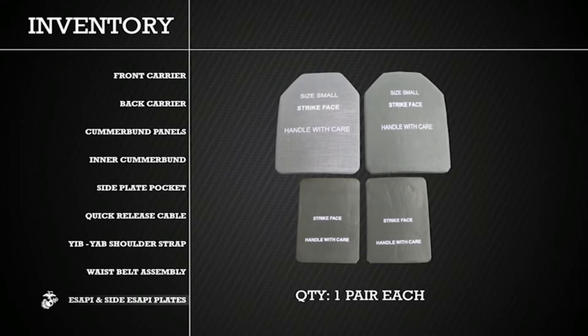In addition to your PC, you will be issued two Enhanced Small Arms Protective Inserts, or ESAPI, and two side Enhanced Small Arms Protective Inserts, or side ESAPI.